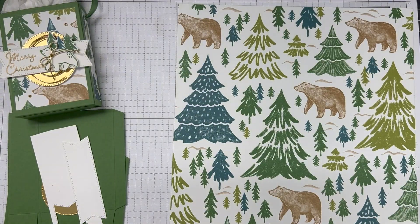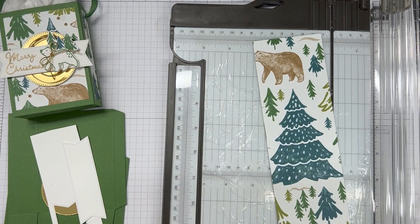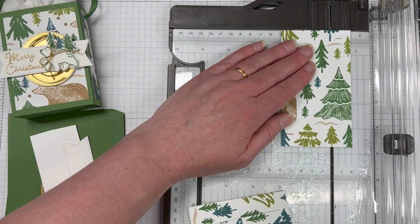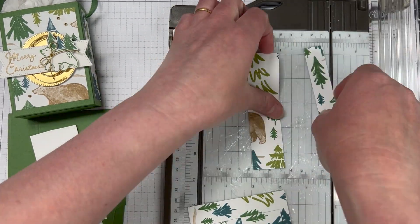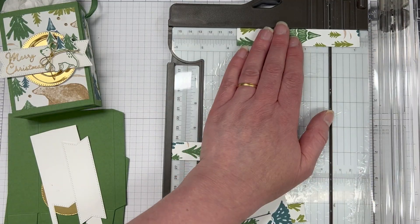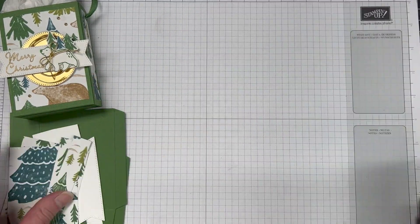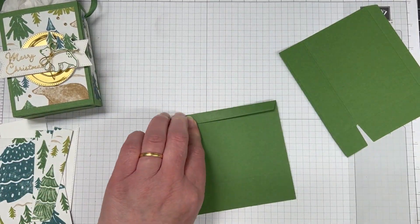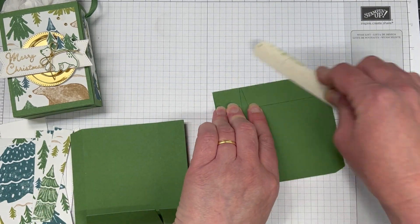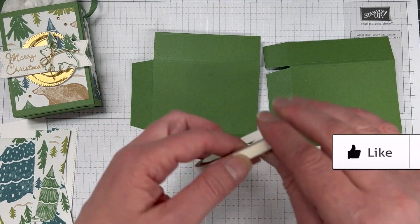Actually, let's do the DSP first. I don't have the measurements right in front of me — that's a bit of a fail on my part, sorry about that everyone. But you can find all the measurements for each project, including this one, over on my blog. There's also a downloadable PDF for each project, so go over, download them, print them out, and have them for your reference.